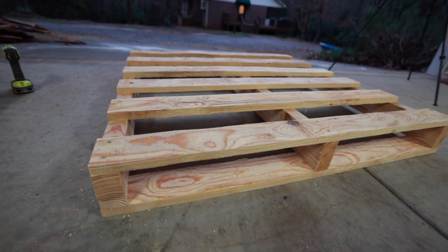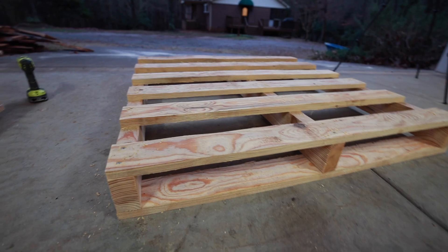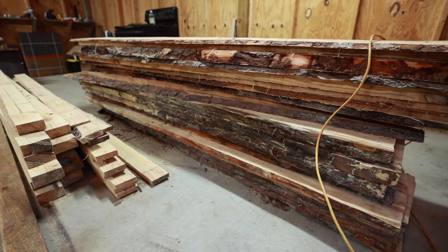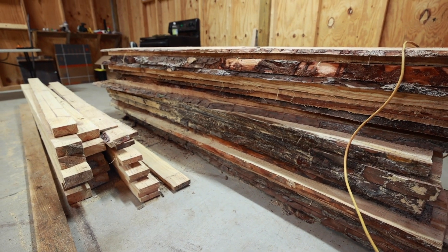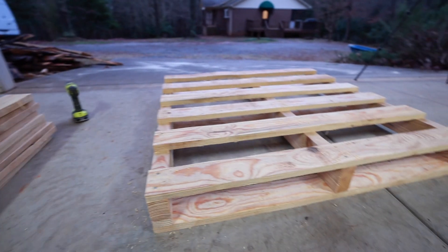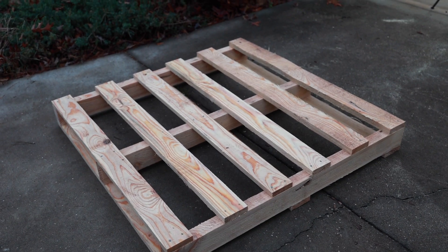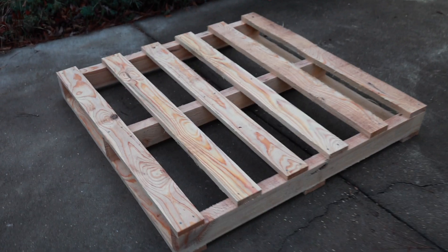It looks nice, it's heavy duty, so it's going to hold all of my wood while it dries or stores outside. That's one of the reasons I'm making this pallet — to store wood. Make sure you like and subscribe and we'll see you guys at the next video.